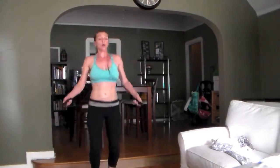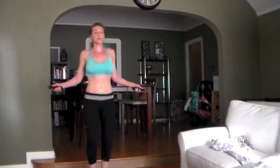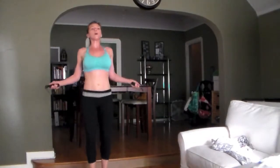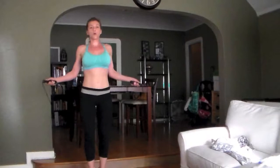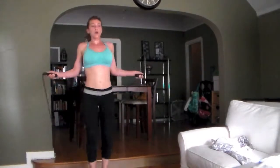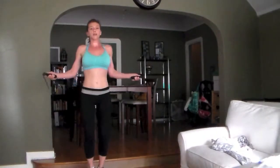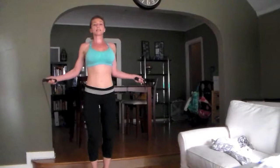Hit it. Good tempo. Push — as many jumps as you can get. You have to go intense, pick it up. A little faster. 10 seconds, come on.